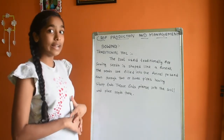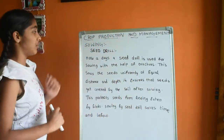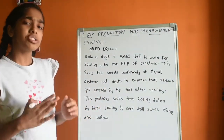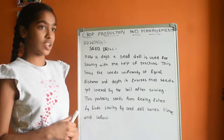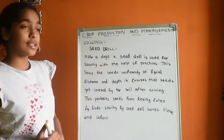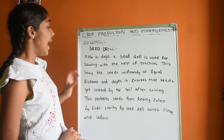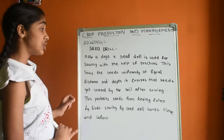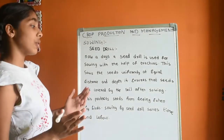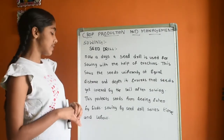Now let us see the seed drill, used for sowing seeds at the right depth. Nowadays, a seed drill is used for sowing with the help of a tractor. It sows seeds uniformly at equal distance and depth. It ensures the seeds get covered by the soil after sowing, which protects them from being eaten by birds. Sowing by seed drill also saves time and labor.